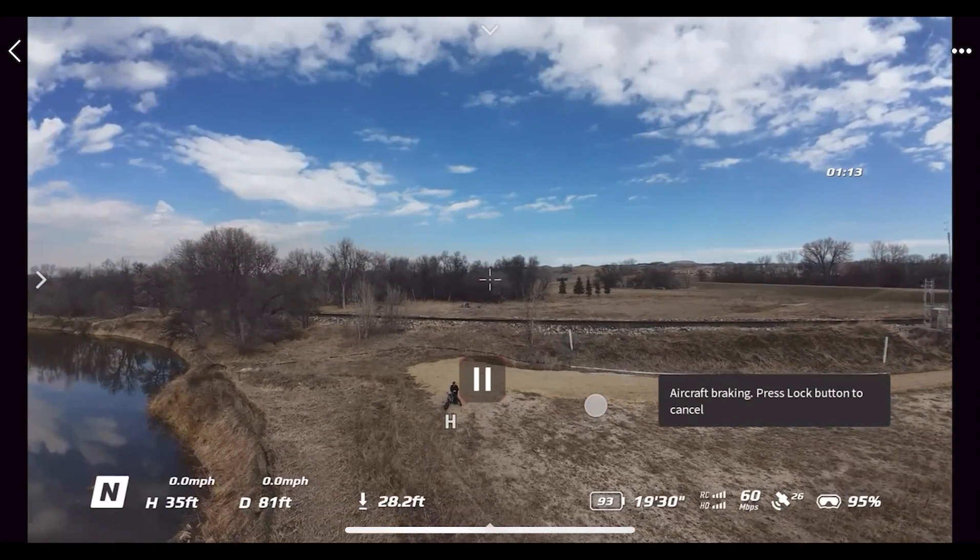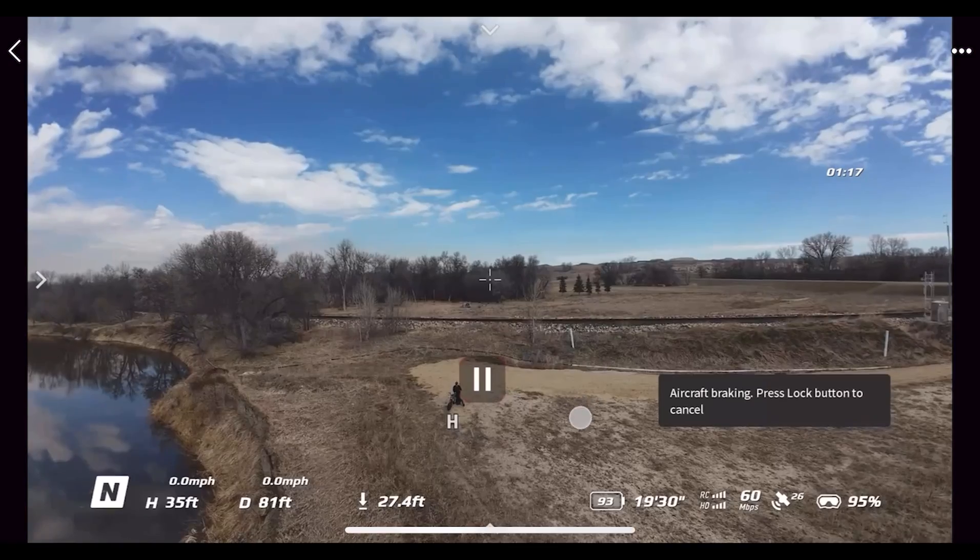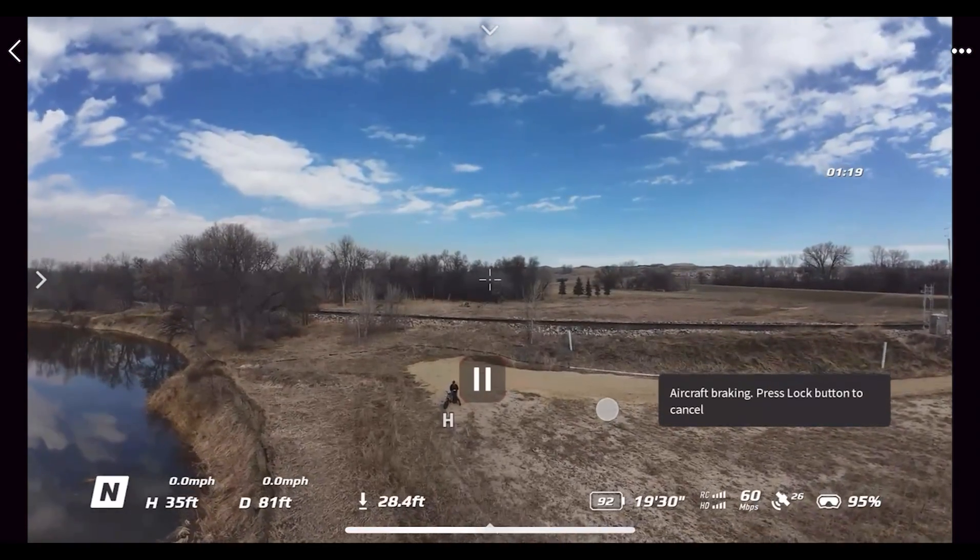Hi everyone, Russ here from 51 Drones. Today I'm going to do a no-frills walkthrough of the DJI Fly App for the brand new DJI Avata 2.